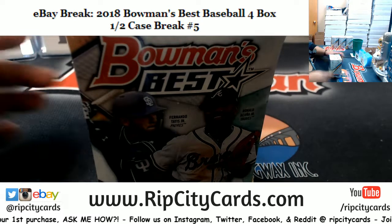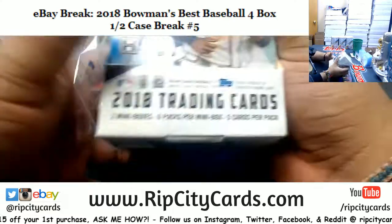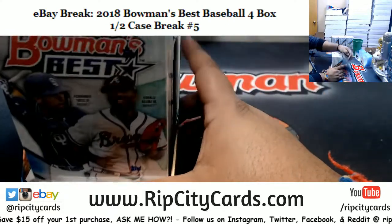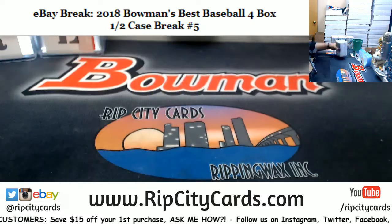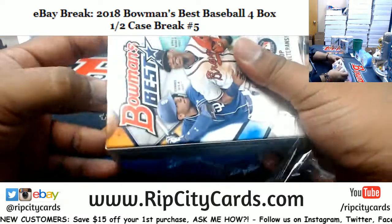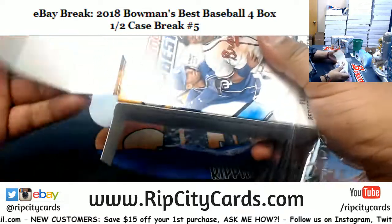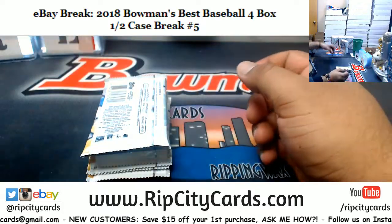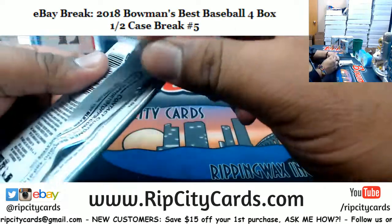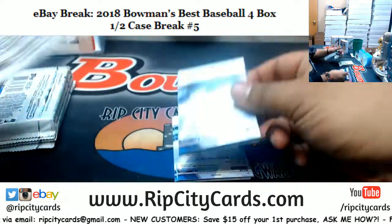Alright, let's get this eBay stuff rolling here. No problem, Jim. We are in Miami, Florida. Bowman's Best is a very nice product — hopefully we can get some of those full cases on our website filled.